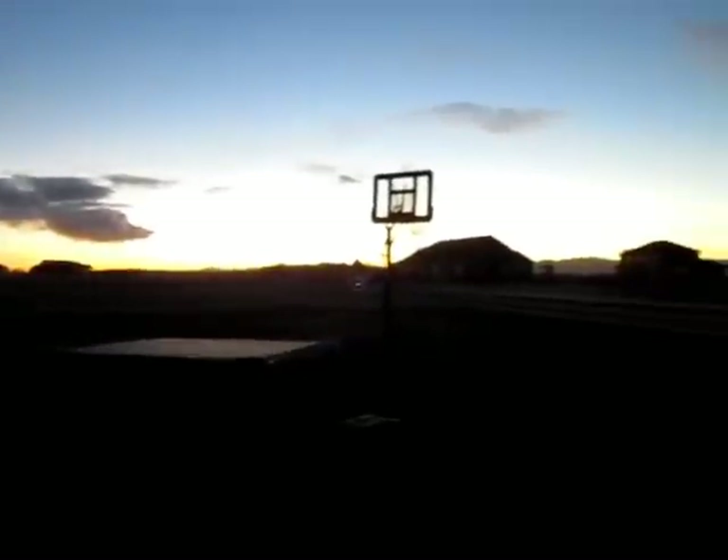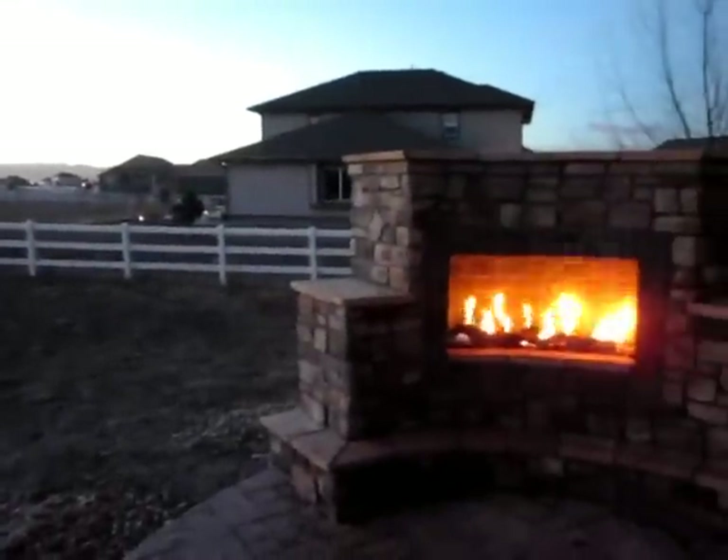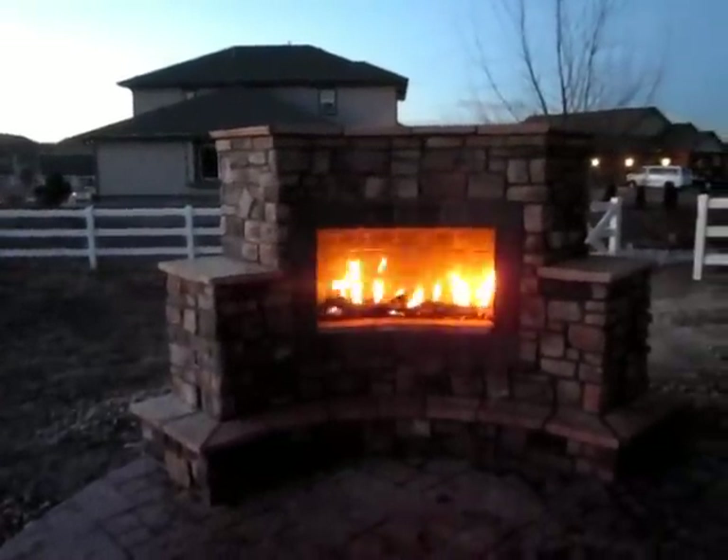Thanks for joining in. We're here in Brighton, Colorado with another beautiful Colorado sunset, and we just wanted to have you join us for the final phase of the outdoor fireplace.